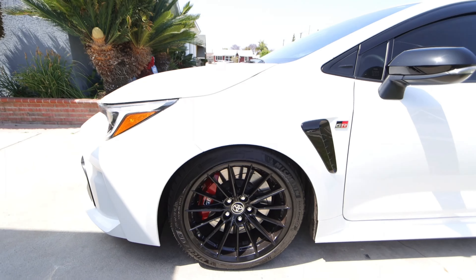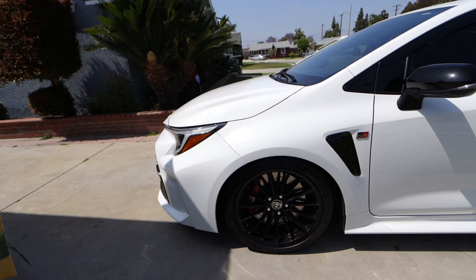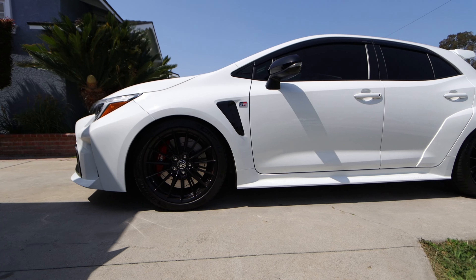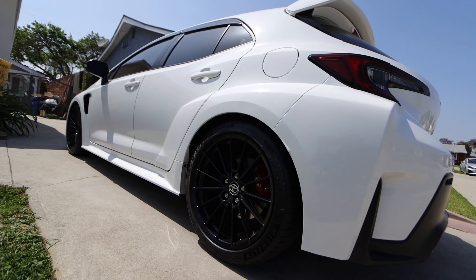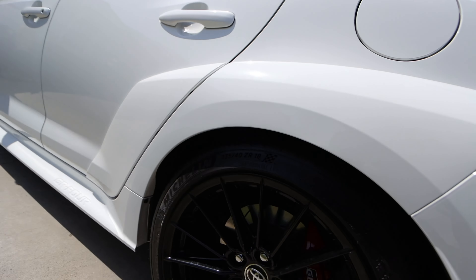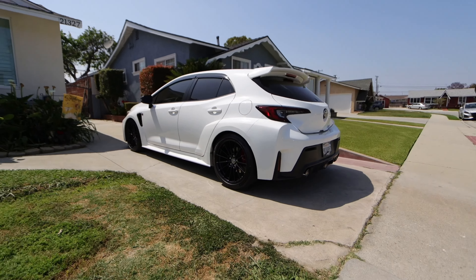Let me show you guys how the car sits right now. Doesn't look too bad — that's the front, and the rear. It's pretty cool, maybe like an inch away from the fender on the height. Now it's manageable. It drives good, handles perfect.